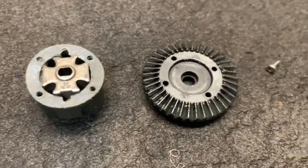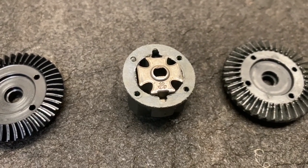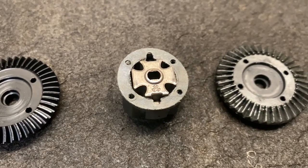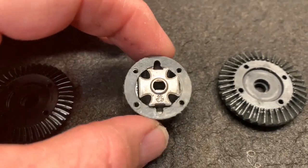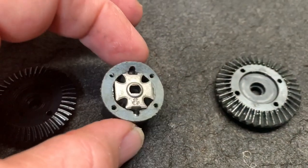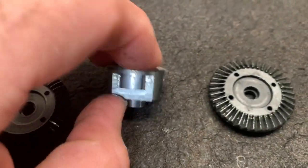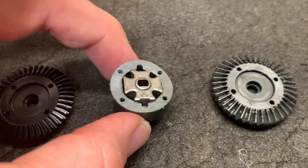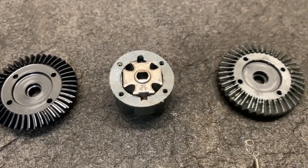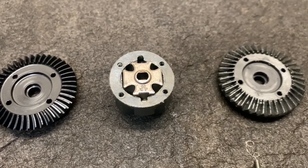With the ring gear off you can see it actually has the old iron cross spool or locker in there. Now I have had these break the tabs and they'll spin inside the case. However, this is an aluminum case so hopefully if it does happen to shear the tabs it'll still be okay. If it does happen to break and tear stuff up, then obviously it's time to upgrade again.